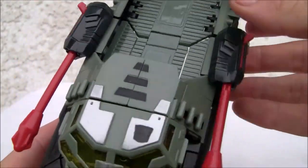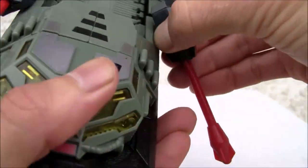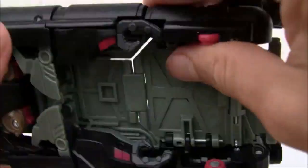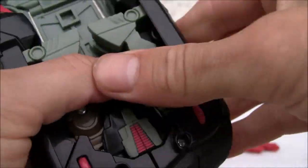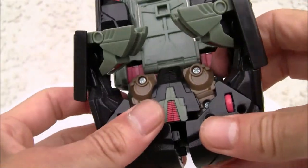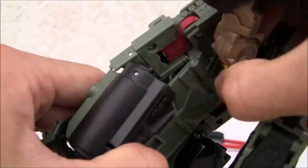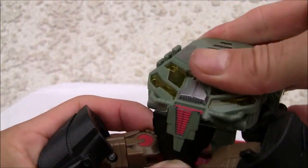Good-looking figure - utilitarian, does its job even though it may not hide everything well. Give it a seven out of ten. Transformation is relatively easy for a big figure. I'm going to remove the launchers first because it's easier. First thing I'm going to do is unpeg everything, starting with the legs here. I like the legs - they have nice, satisfying ratchet joints.